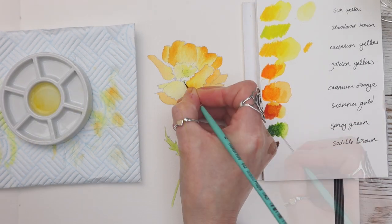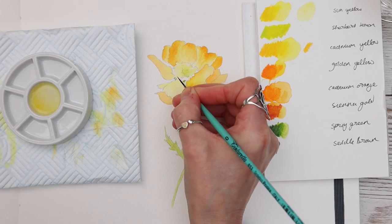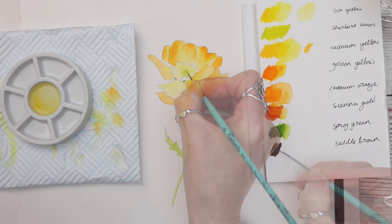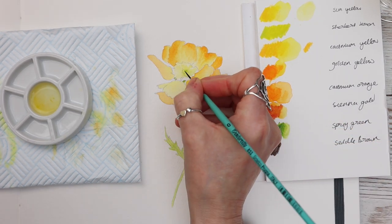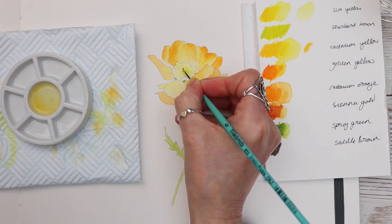Carrying on — once that paint is dry I'm just adding a bit of spring green here using my finer brush in the details. You'll notice that the middle of the plant I haven't drawn too much detail; I've just done a few pencil lines to guide me where I'm going to apply that colour. You don't need to be too fussy here — I'm just using it as a guide for where I'm going to be dropping that pigment.